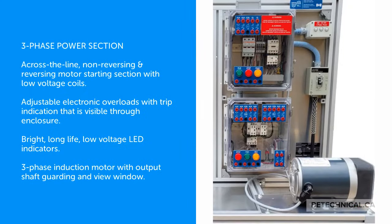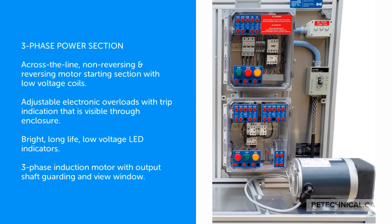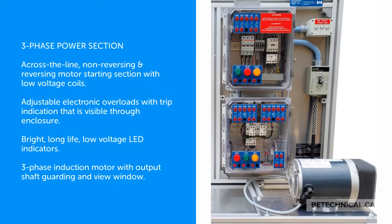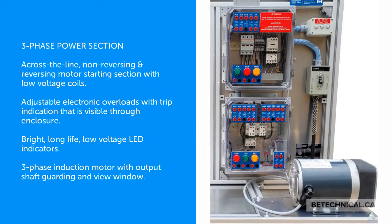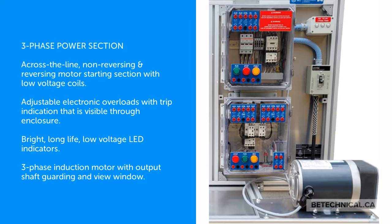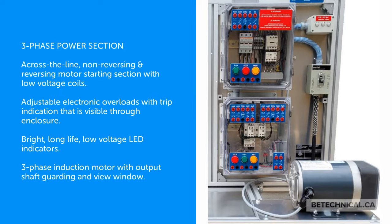The Three Phase Power Section features across-the-line, non-reversing and reversing motor starting with low voltage coils. Adjustable electronic overloads with trip indication are visible through the enclosure, and bright, long-life, low voltage LED indicators are included.